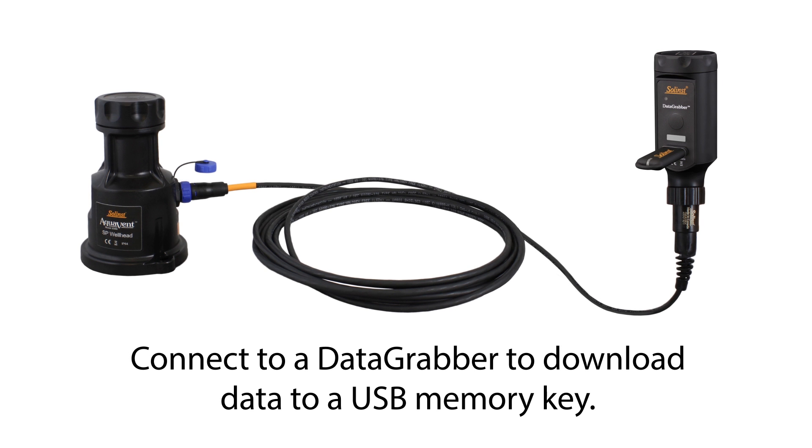You can use the same cable to connect the wellhead to a data grabber. This allows you to download the Aquavent data to a USB memory key.